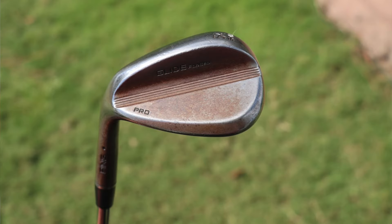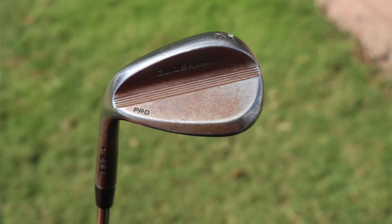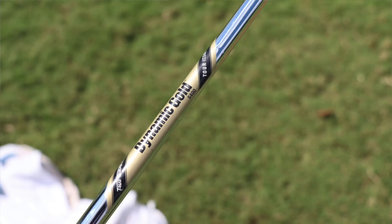His sand wedge is the same Ping Glide Forged Pro in a 54.10 S, again with a raw finish. The S grind is great for full shots, and in the sand wedge it does have a little bit of trailing edge relief so you can open that face, play it higher lofted, and have a bunch of bounce on the bottom for shots out of the bunker. This is also shafted up with a True Temper Dynamic Gold Tour Issue S400.